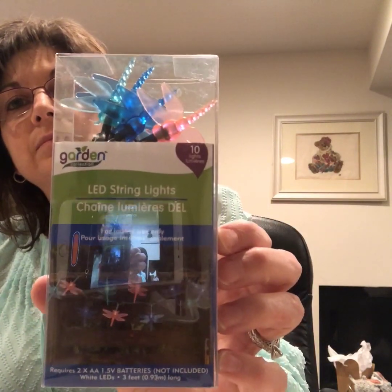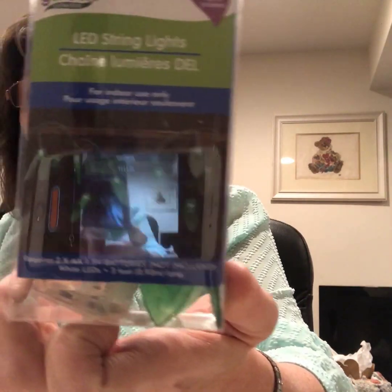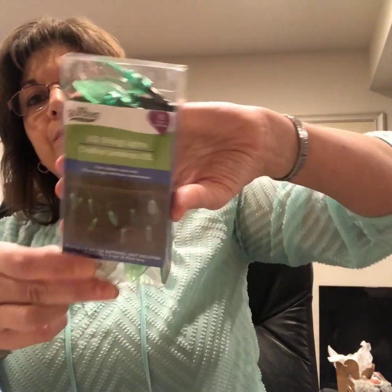I finally found these at my Dollar Tree — I keep seeing everyone with these. And look what's new: these are LED lights shaped like dragonflies. They also had string lights — these are like little flowers, and these look like little leaves, kind of. Hopefully you can get an idea of those.